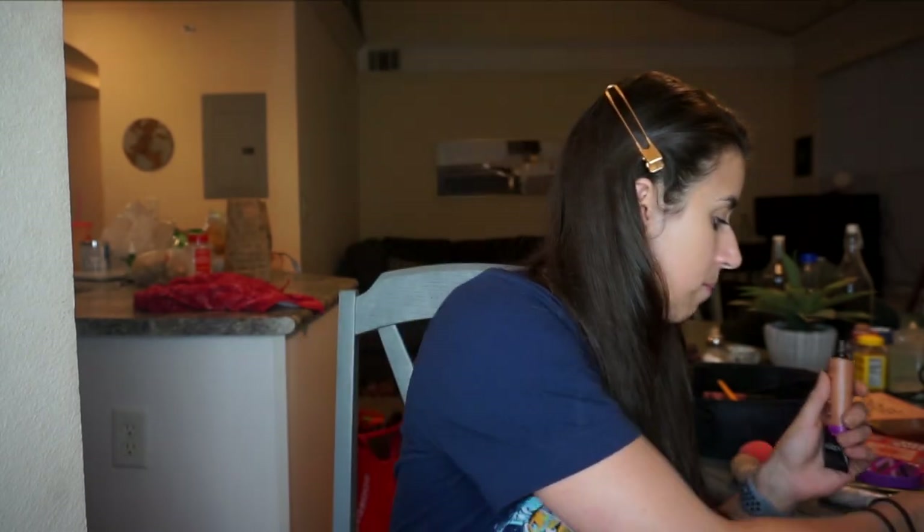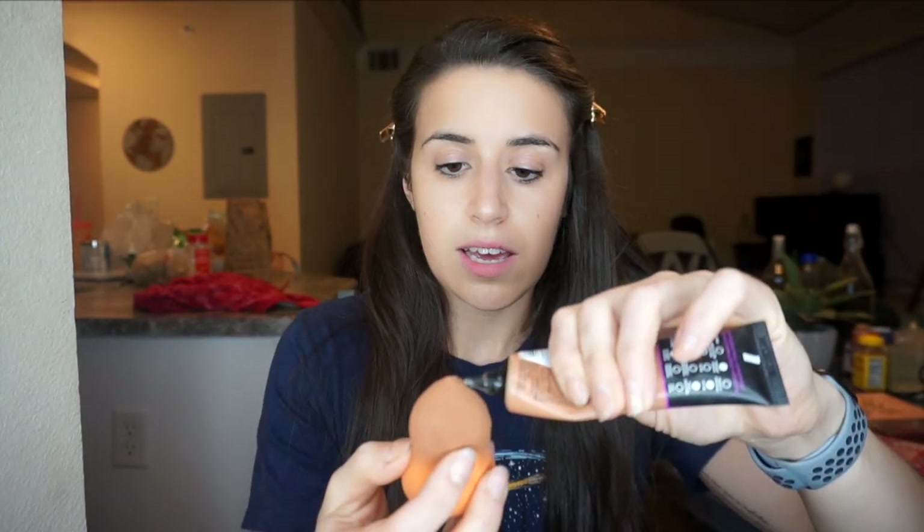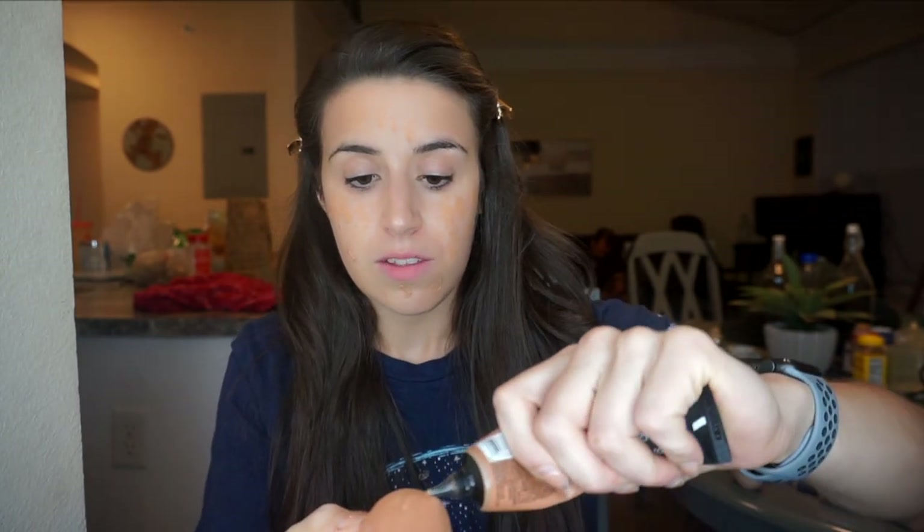I mix those two colors using a beauty blender — this is just the generic Ulta brand. I wet the beauty blender, get a little of one shade on it and spread it across my face, then grab a little of the other. It looks really crazy and orange but I promise it's all part of the process — it won't look this wild once it's all blended out.